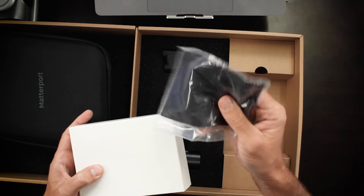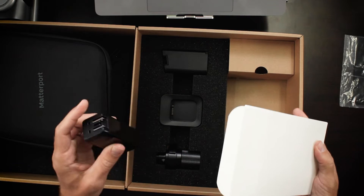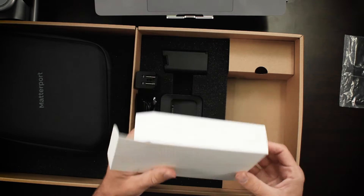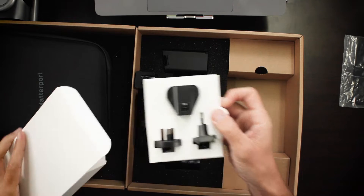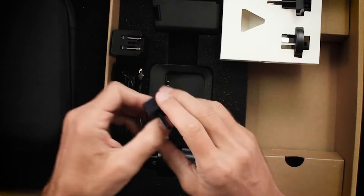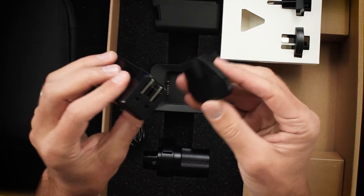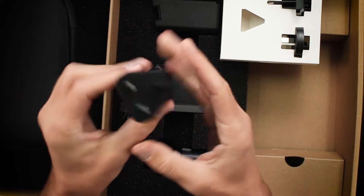We've got a lens cloth — can't have too many of these. We've got the power brick, the charger, the cable, and some international plugs. This is really simple to connect. You just take this without pulling the US prongs out, slip this right in, and you've got international plugs. You've got two ports here — you can use either one, it doesn't matter which one you use. In fact, you can also charge a phone at the same time if you need to.